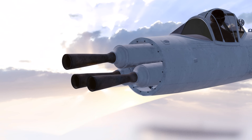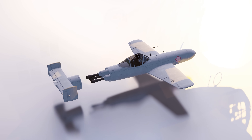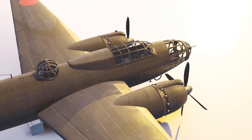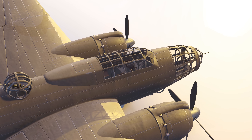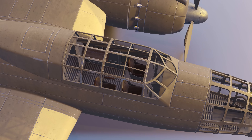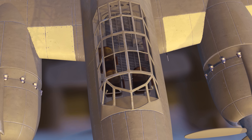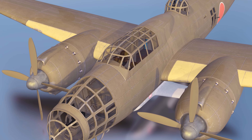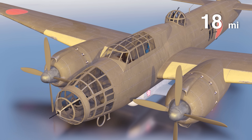In order to get the OKA in position, it was carried underneath a Mitsubishi G4M-2E Betty bomber. The maximum range of the OKA depended upon the height it was released — typically the range was about 35 times the release height. However, if released at 10,000 feet, this would give a range of about 18 miles.